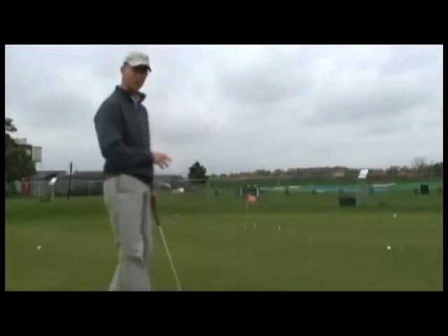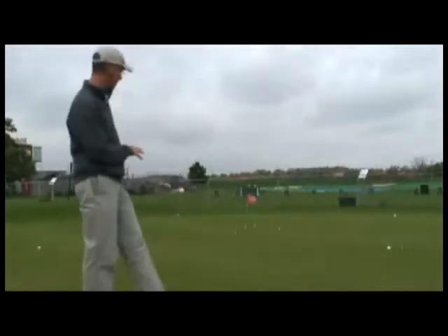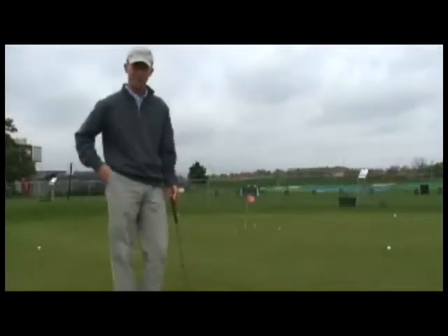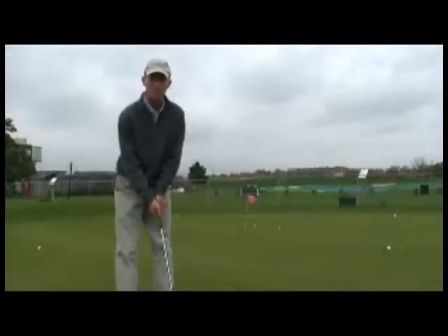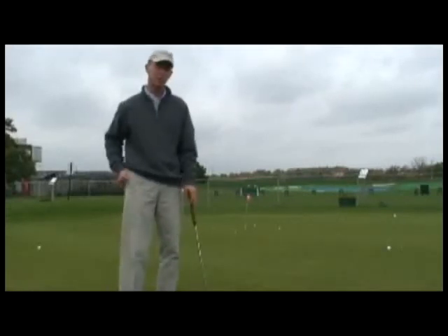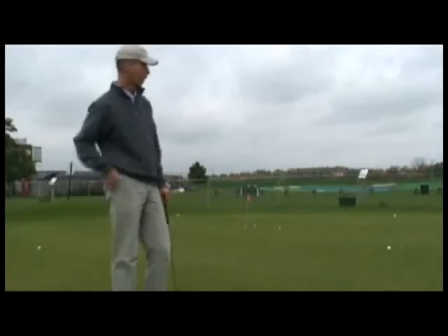If you can make it around on the second lap, putting all four golf balls into that box, you're ready for lap three — the toughest of all. Now what I'd like you to try to do is keep your eyes closed. Try to get all four golf balls with your eyes closed around the world.